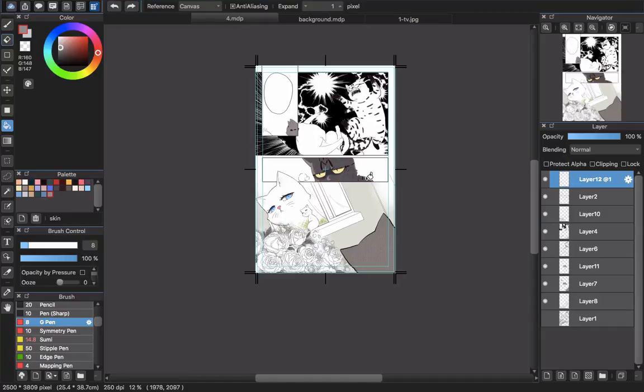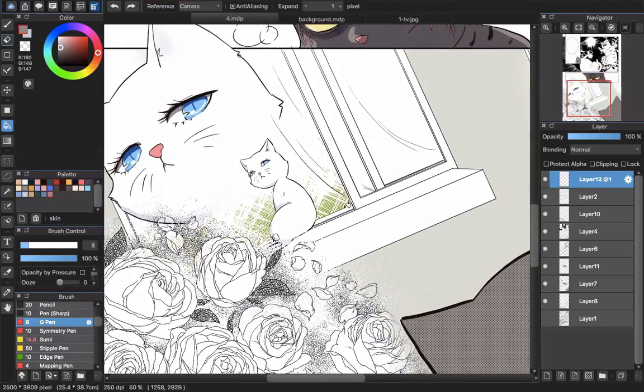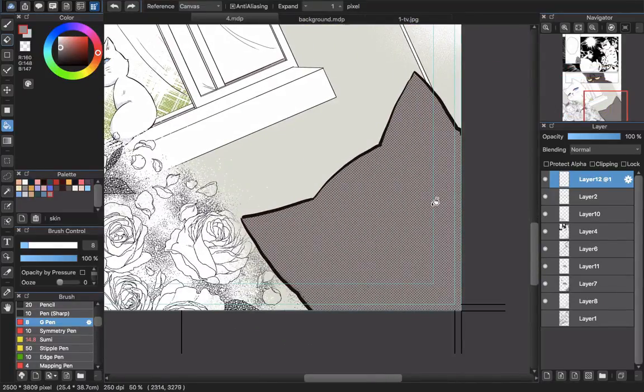If you are working in black and white, it's a little bit more complex. You better have your own notes, because when you work in black and white you may use tones — like dot tones — and a lot of textures. You want everything to look consistent. In one panel the character has one texture, and in the next panel you shouldn't give them a completely different texture.